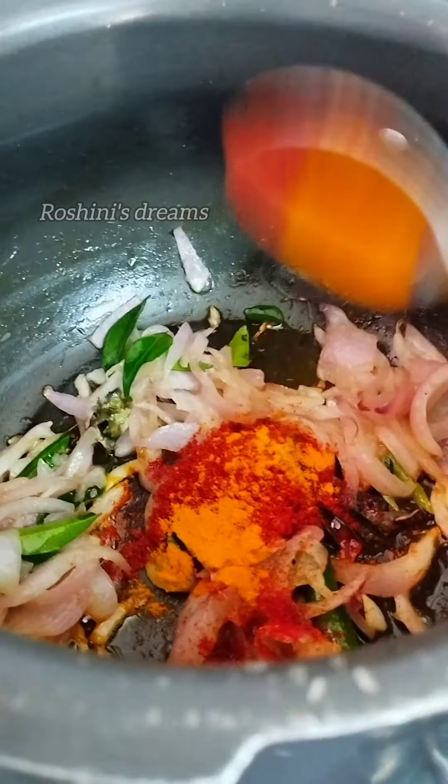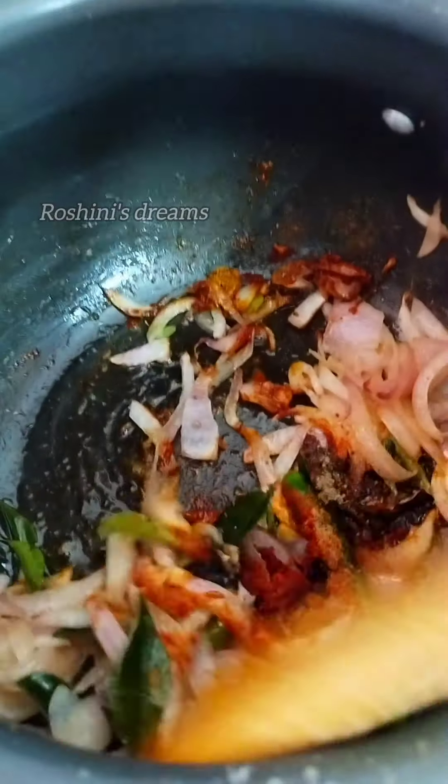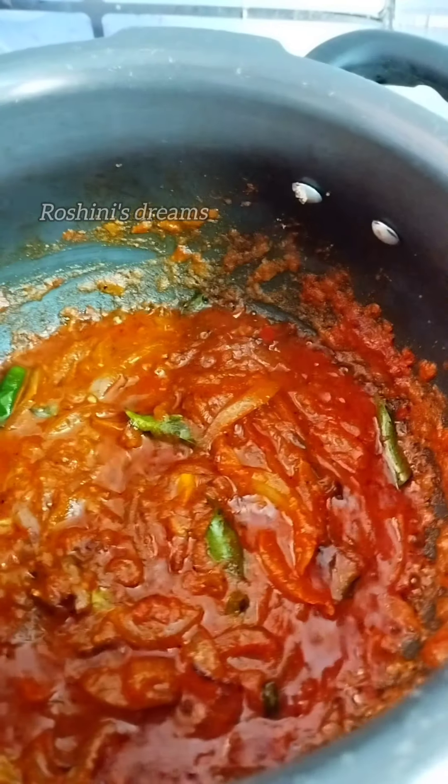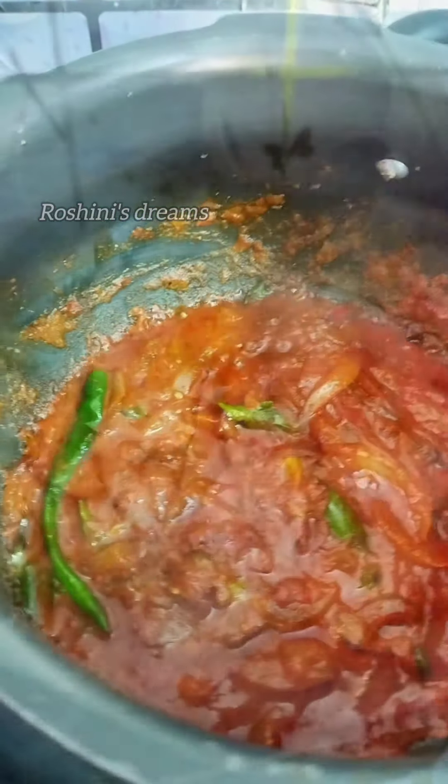Then we add some paste. We put in a gravy type into the pot. Then we will add mushrooms.